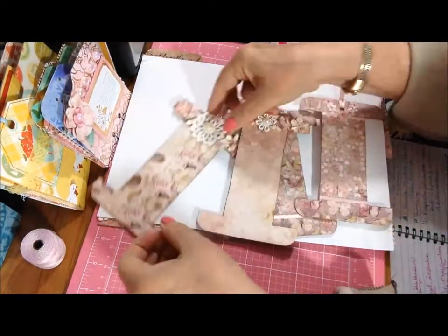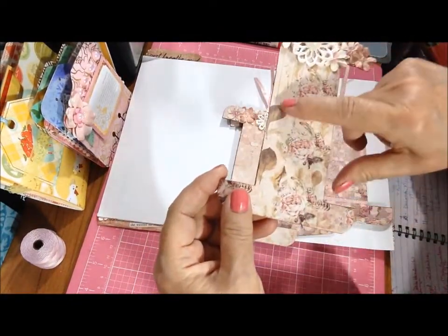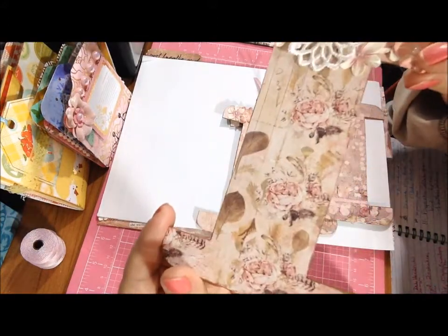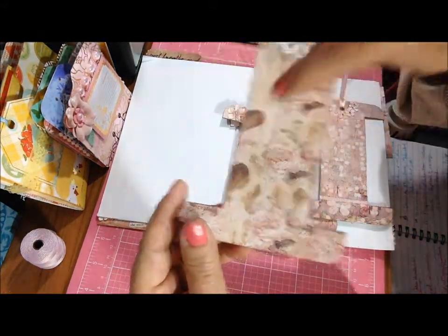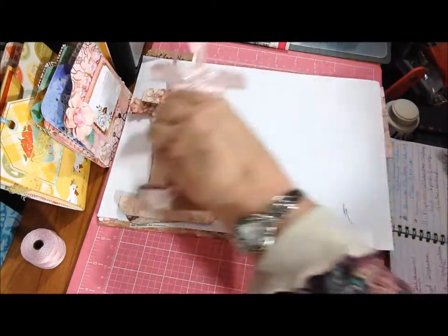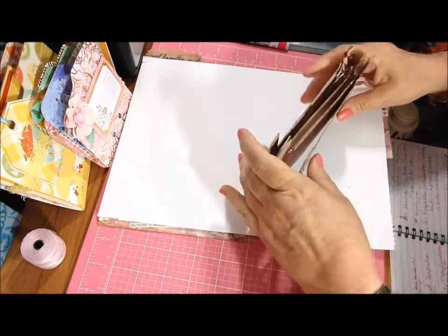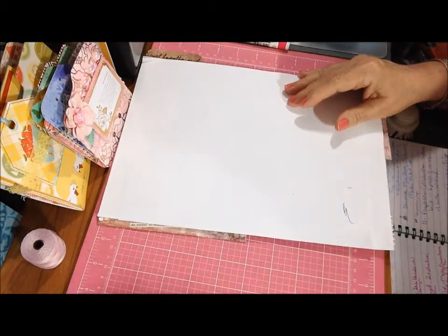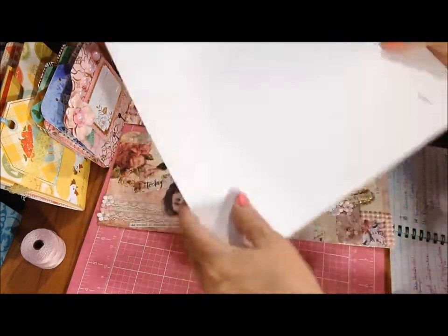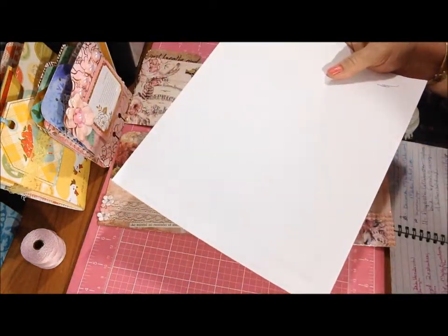Oh, the one with the roses actually has feathers also on it, but you kind of can't see them real good. These are actually feathers. So those are my four spool tags. She said you could either make these or fabric flowers, but I can't do the fabric flowers just yet. I probably can — I just need to practice before I send any in and I haven't had a chance to practice. So that was day 15.